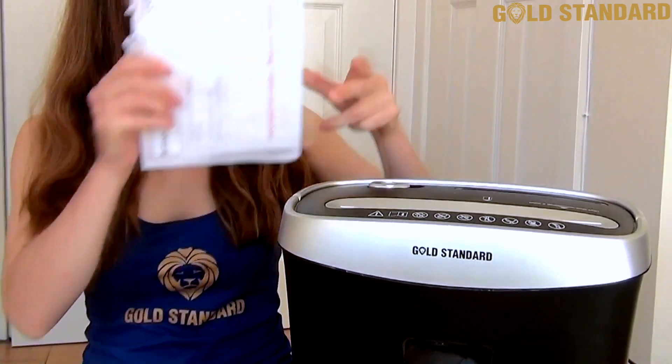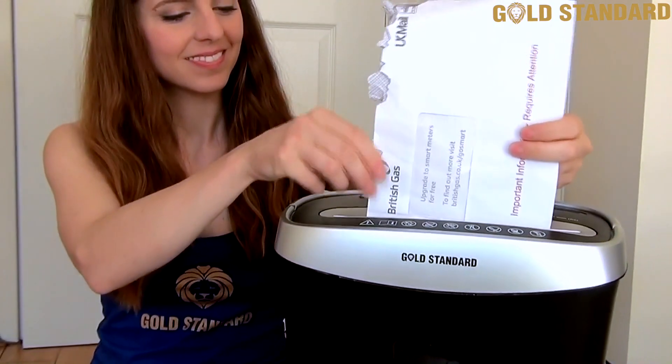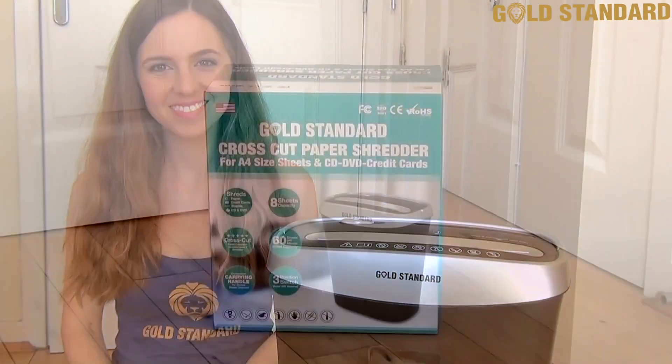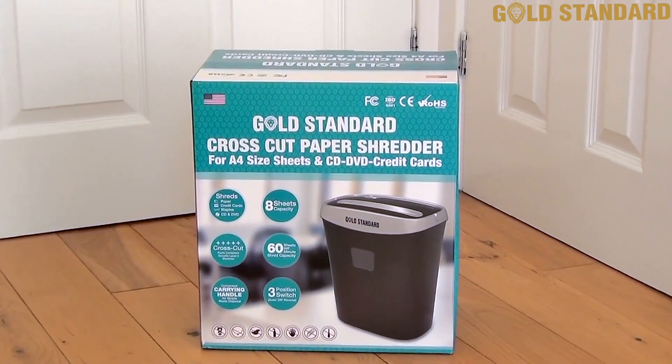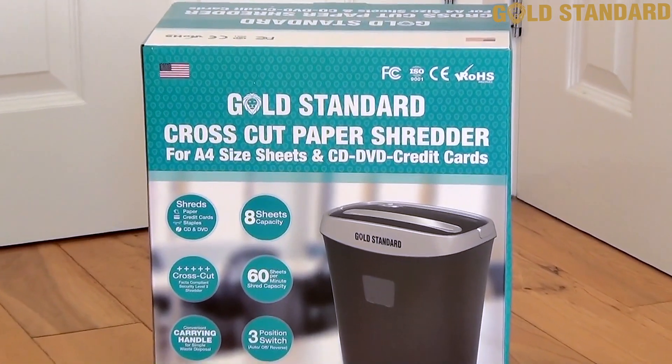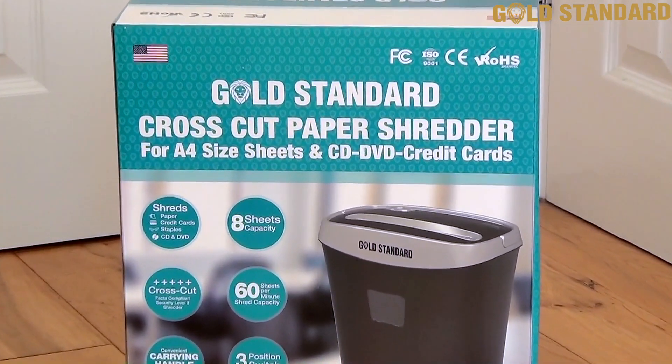Whether it's business or personal life, confidentiality matters and it's important to keep your information secure when it's time to dispose of things. That's why you need the Gold Standard paper shredder — the ideal way to shred confidential documents quickly, easily and effectively to keep your details private.